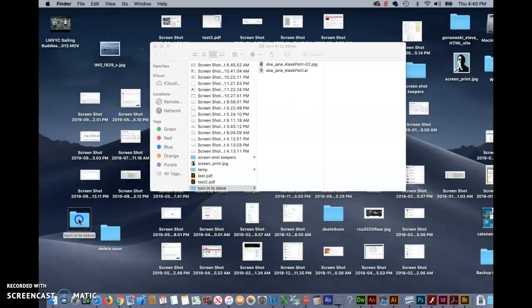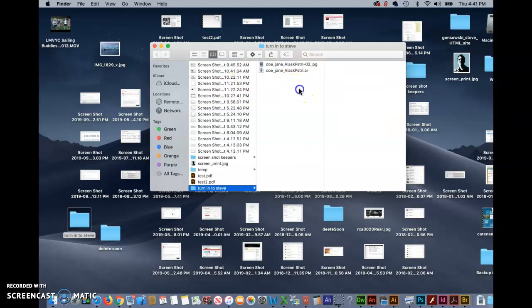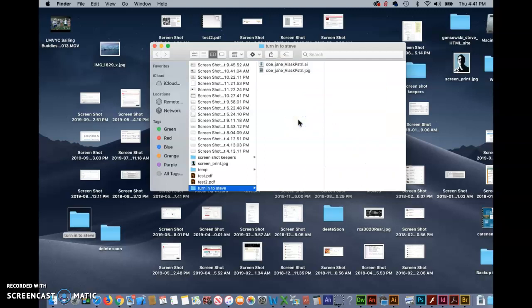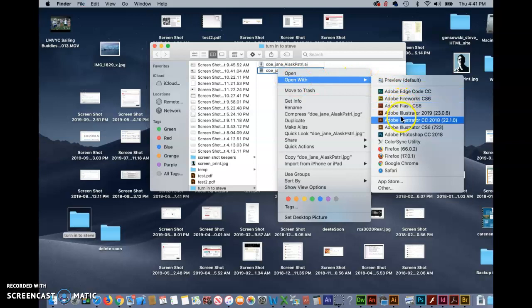We're going to locate our file. And if you don't like the fact that it put the "02" on there for the artboard, you can just click, hit the return key, and delete it. Then we can either drag and drop this onto the Photoshop icon to open it up, or right-click on it and say Open With, and select Photoshop.